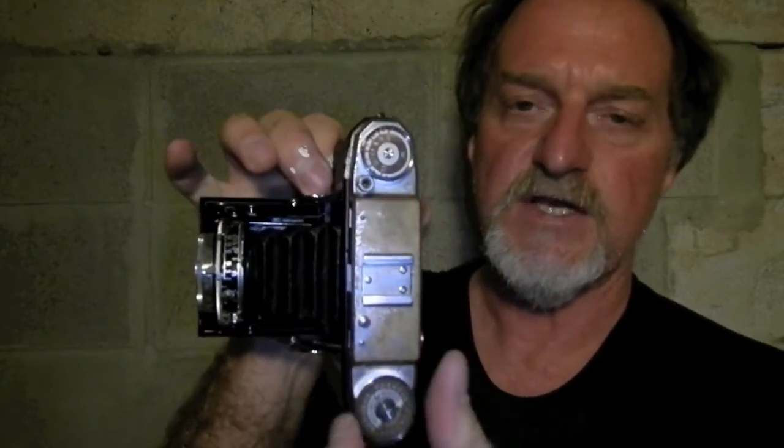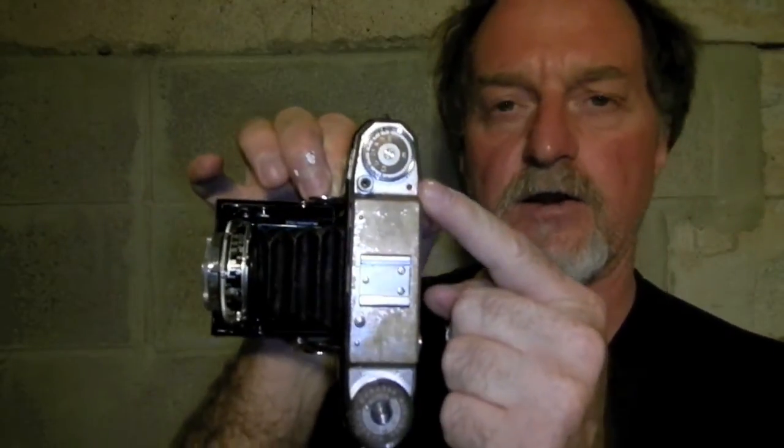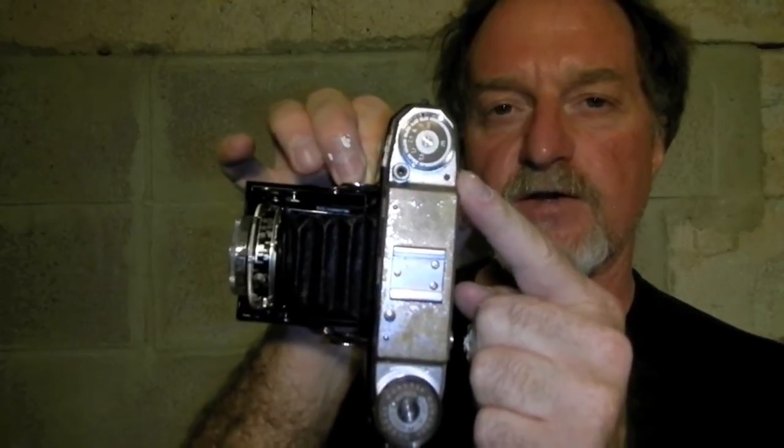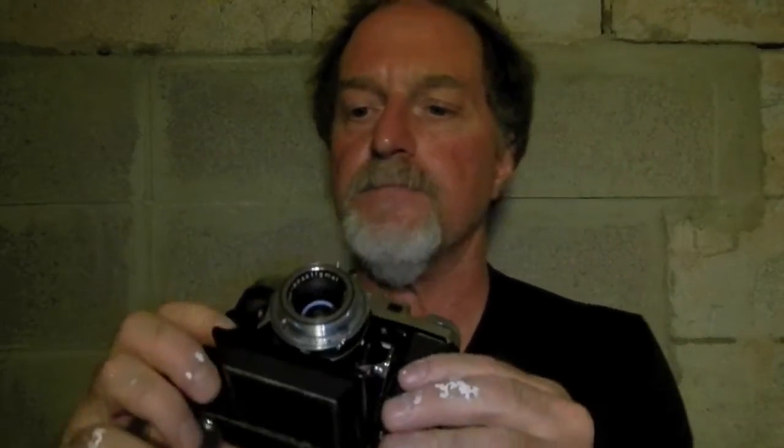Hopefully you'll be able to see it here. Wind it on — it has a red dot here indicating that the film is wound, and it's also connected to a double exposure prevention. It has the setting for M or X depending on if you're using the old M-style flash bulbs or an electronic flash. It'll sync at all shutter speeds on both of them.